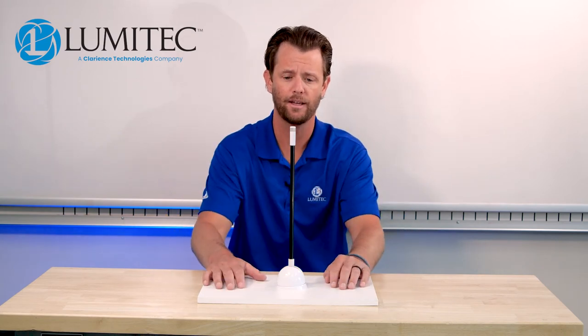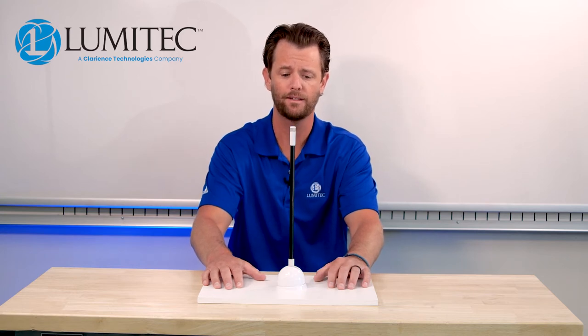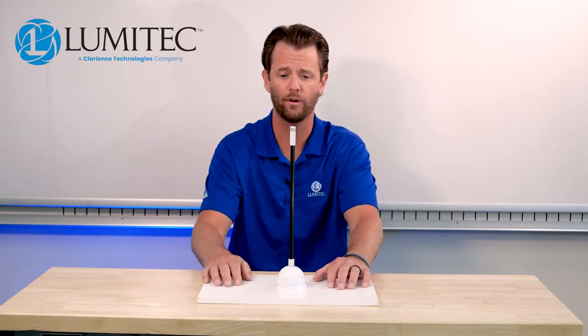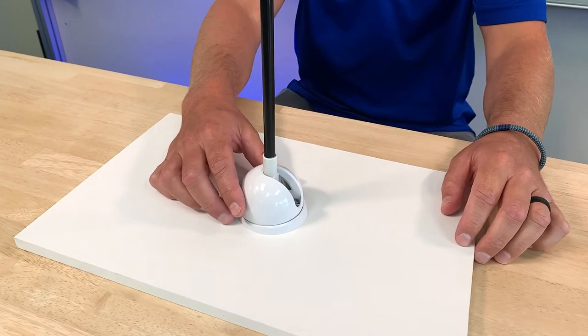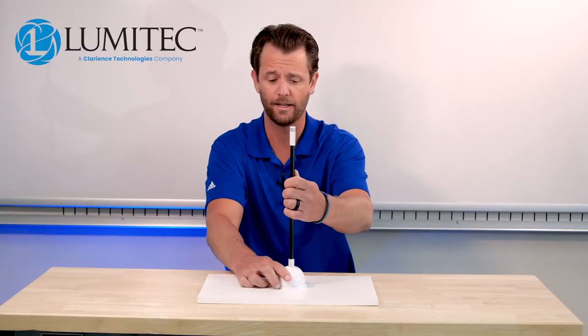Hey guys, I'm Alex with Lumatech. Today I'm here to show you our anchor light. It's available in a 12-inch and a 39-inch size, it's a two nautical mile rated light, and it's also available with a white shaft.